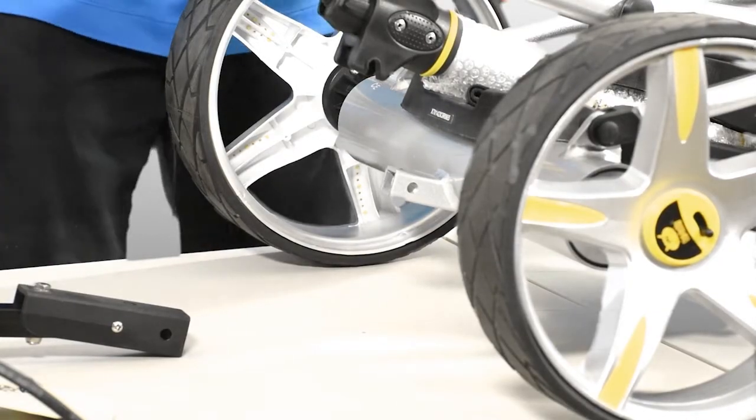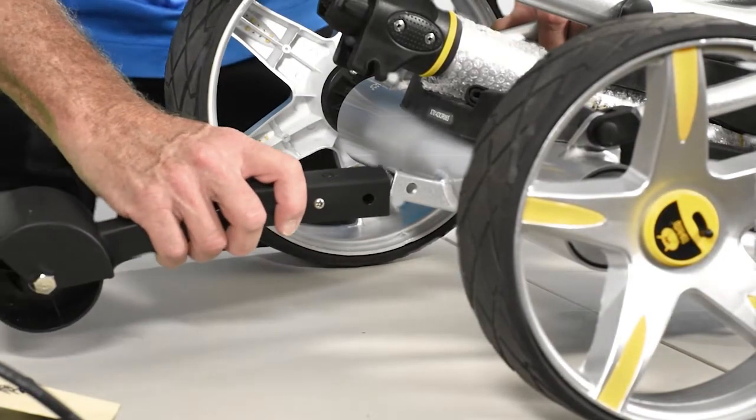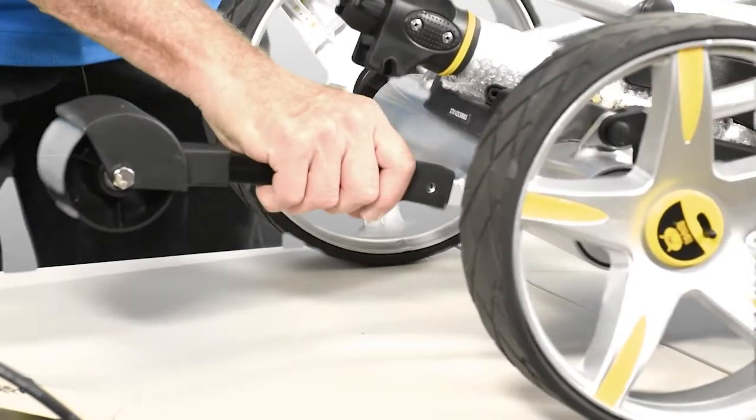Once the rear wheels are attached, there's a fourth wheel, we call it the anti-tip wheel, which slides onto a bar attached to your frame and slides over a pin and locks in place.